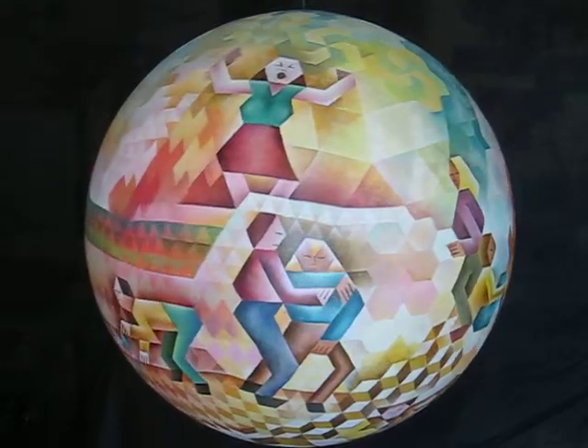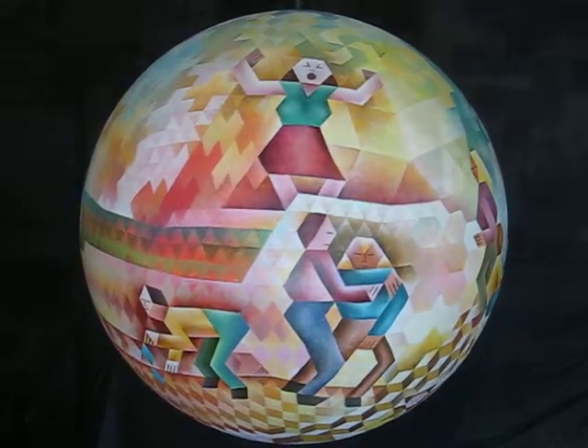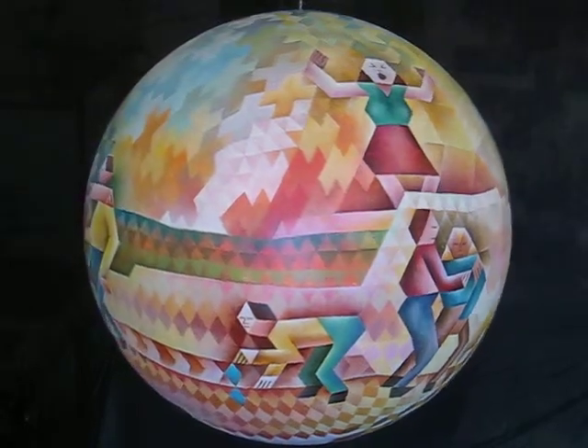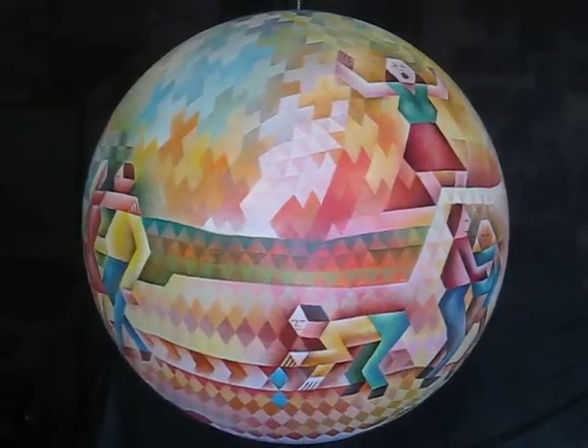This is a 24-inch diameter sphere, a spherical painting called Try Every Angle — TRI — so it's playing off triangle.